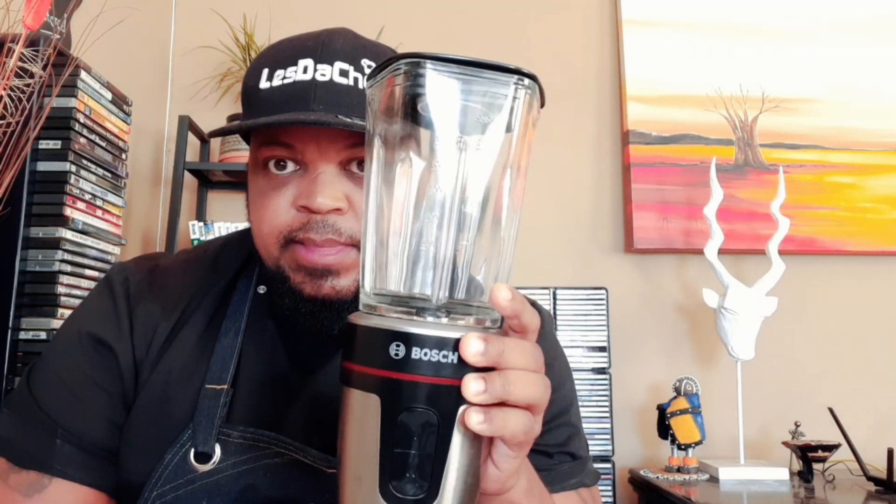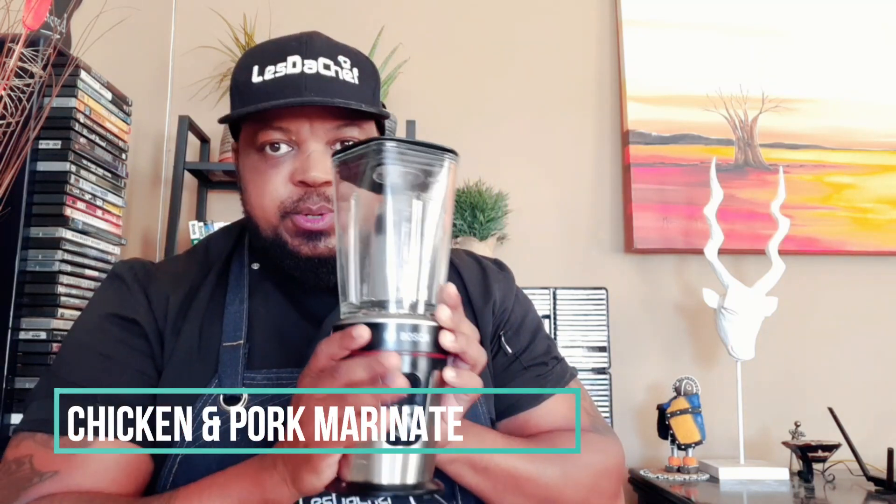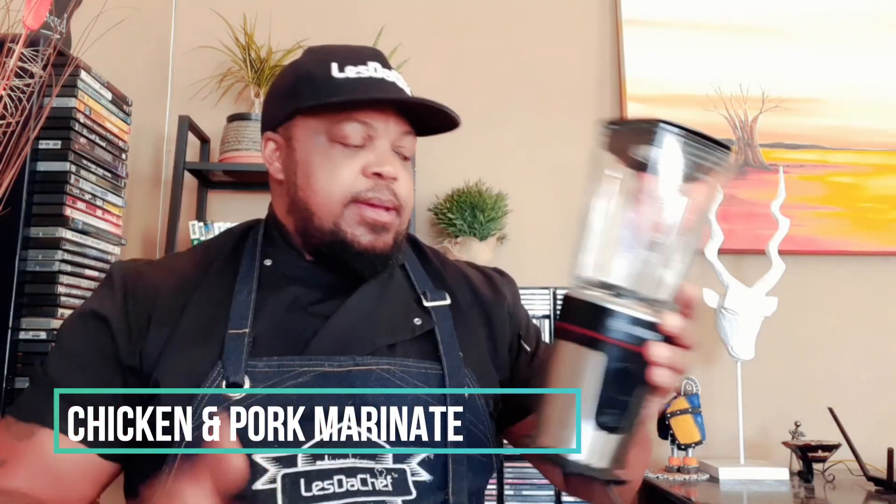I'm not trying to do a mug advert — I'm allowed to mention brand names anyway. I'm just showing you the machine I'll be using to make this recipe. We are not making a smoothie; we are doing a marinade. I'll be using this to blend the marinade. It's a lot cheaper than that other one with 'bullet' in the name. Very good quality, and it's Bosch — German made.